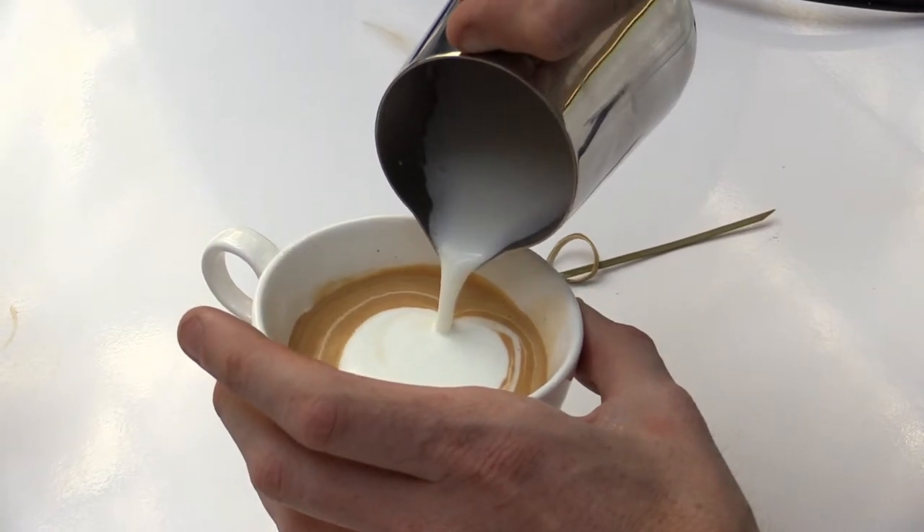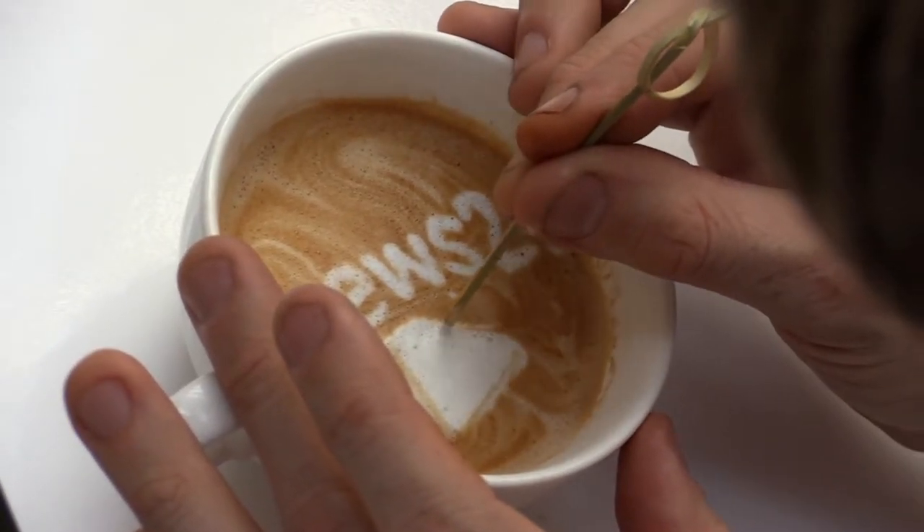Amazing. How long does it take you to make one of these? It takes about five to seven minutes. It depends on how detailed I want to go — sometimes I want to add shading. I generally like to do all the shading and get it as detailed as possible.